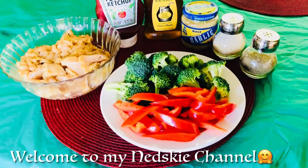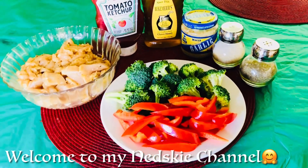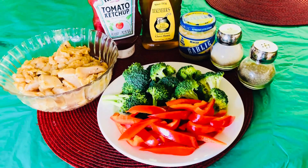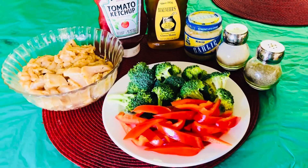Hi guys, how are you doing? Hope everybody's doing great. Welcome to my Nitski channel. This time guys, I'm gonna make a chicken honey with vegetables.